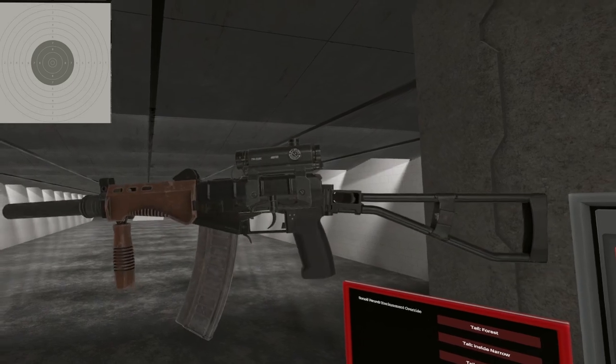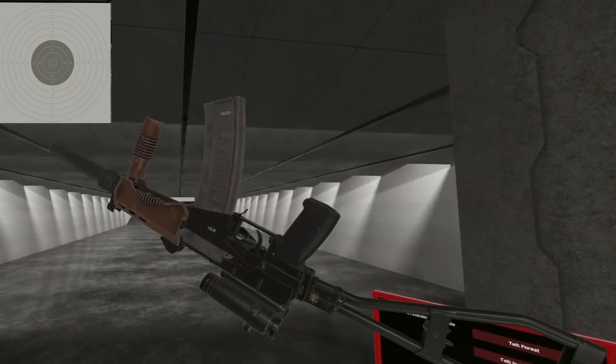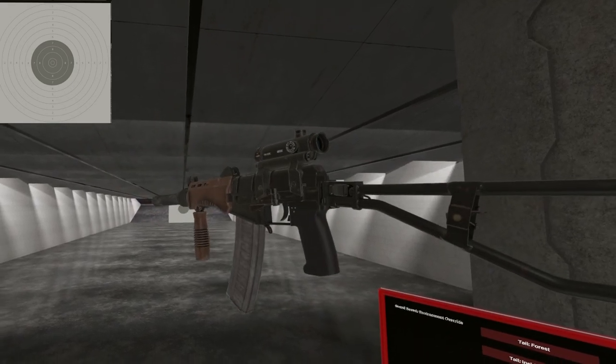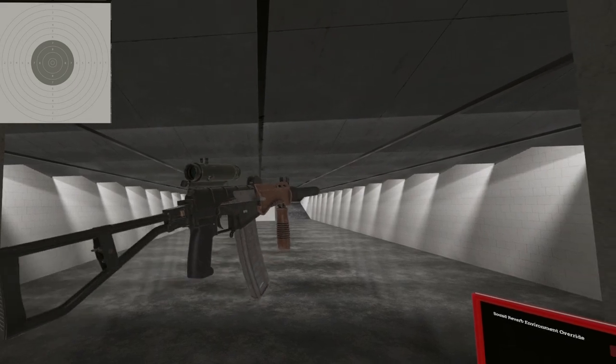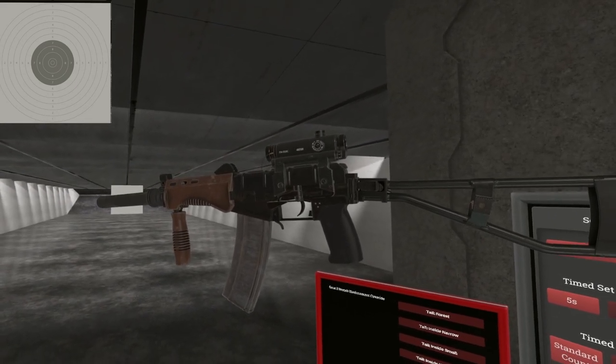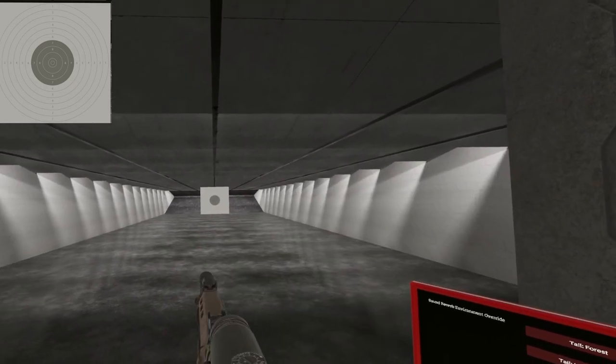There you have it — the SR-3M. Very compact. Why is it in the carbine category? Submachine gun? Question mark. Cousin to the VSS and the AS Val. Pretty cool. Until next time, I will see ya.